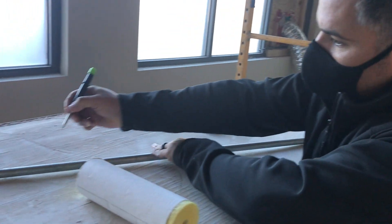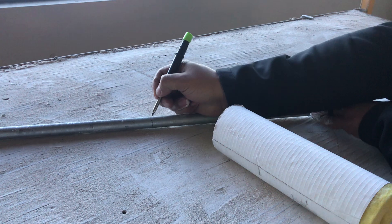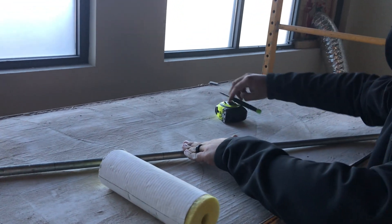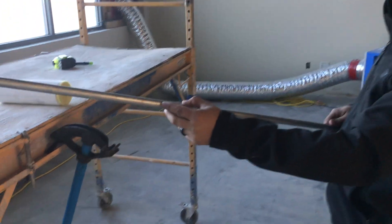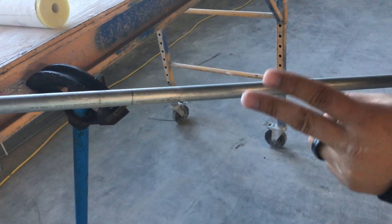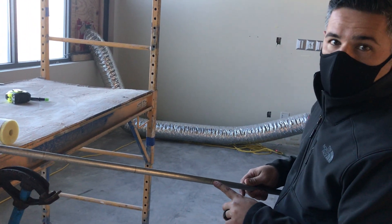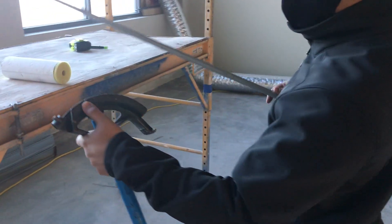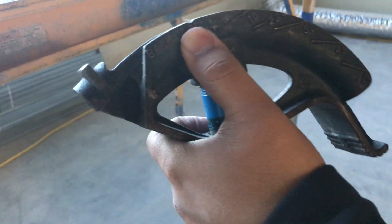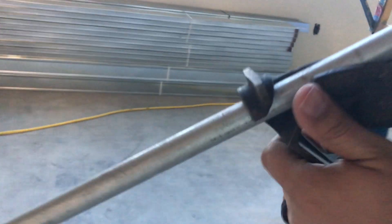Mark all the way around — it's just easier when you're bending the pipe. The first bend you're going to do is going to be at 22.5 on your bender. Your next one is going to be 45. And then your last one is going to be 22.5. We're all going to do it off the notch or the teardrop, depending on what you guys have. So we'll start with this one here.